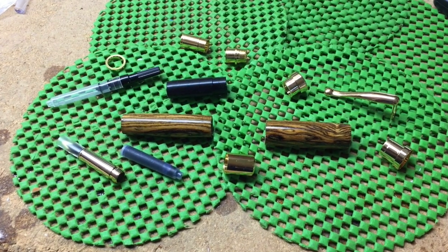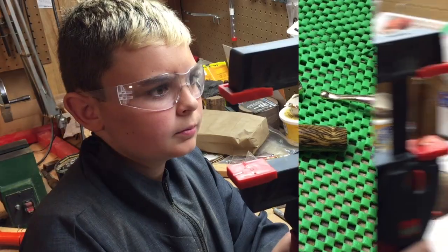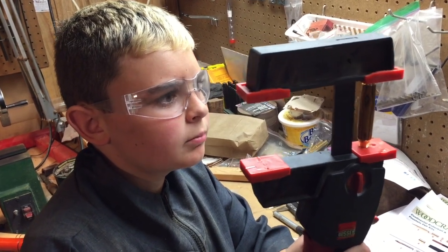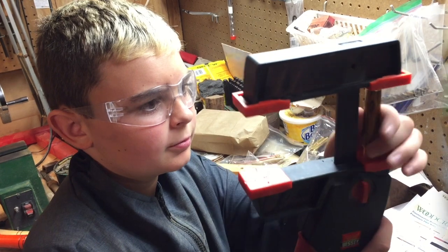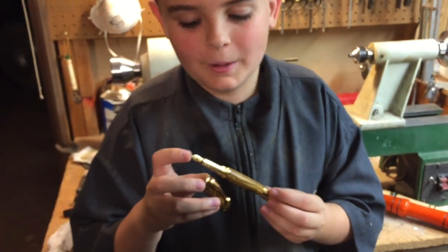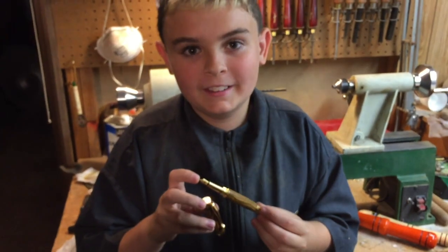We've got all our parts laid out and we're ready to assemble. Phew, that took a while. I got it made and I like it.